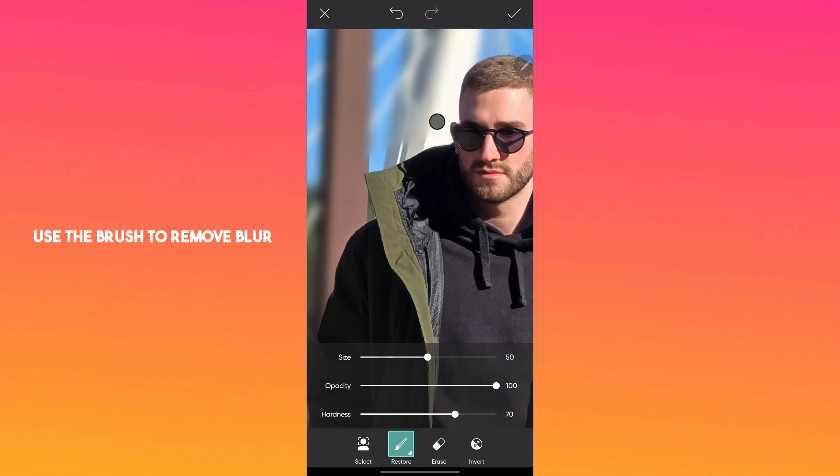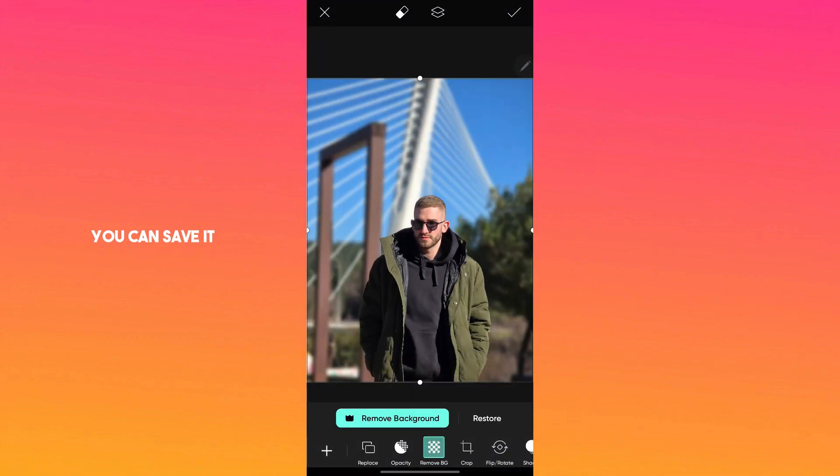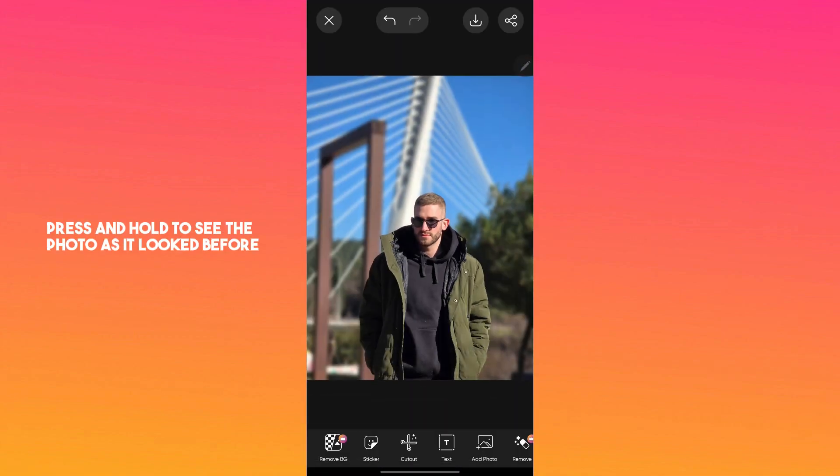Use the brush to remove blur and the eraser to add blur to specific parts of the photo. If you are satisfied with how it looks, you can save it. Go back, then press and hold to see the photo as it looked before and how it looks now.